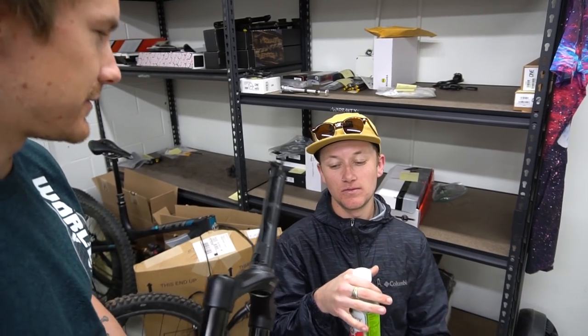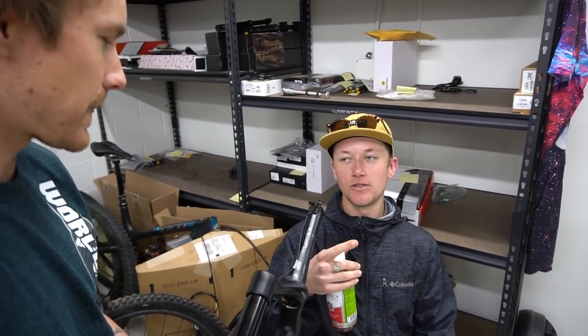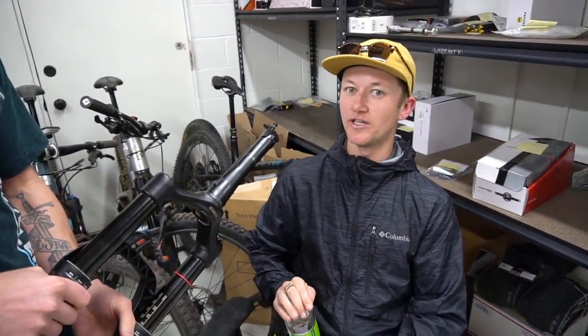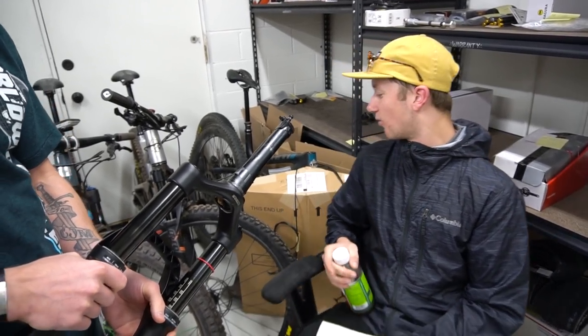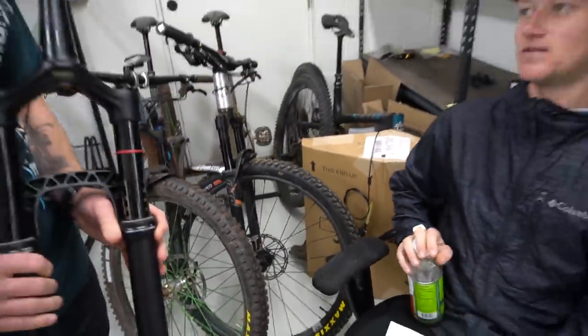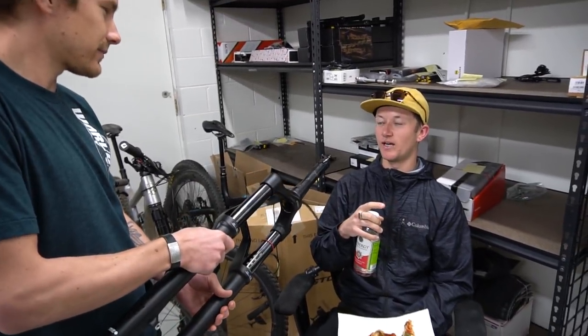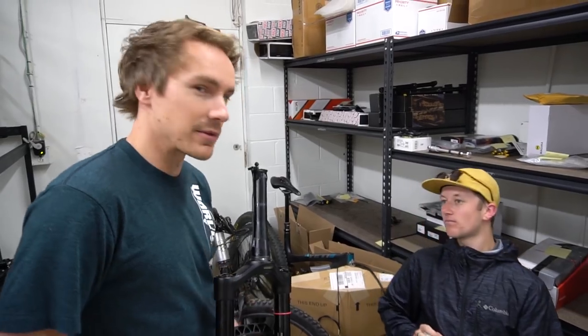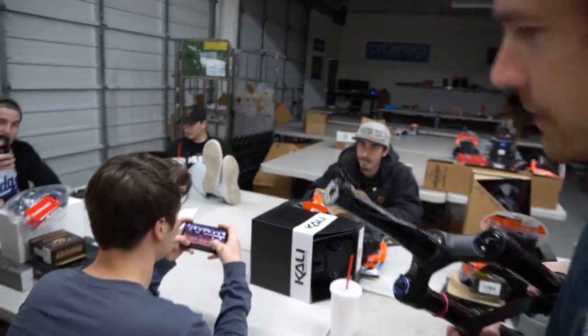Liam Woods lists three favorites: number one is the WTB Vigilante 2.3, which he runs in multiple countries. Number two is the DHR2 2.4. He's also getting warmed up to the Assegai — he rode it and thinks it's amazing in their conditions, but hasn't tested it in dry yet, so the jury's still out.